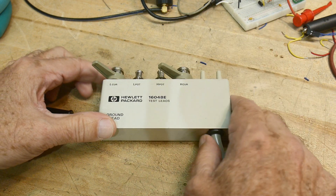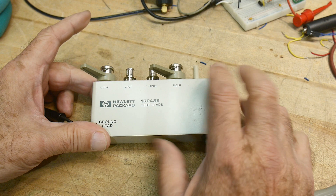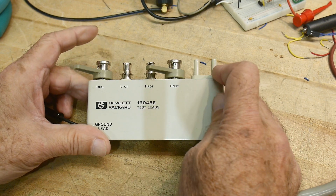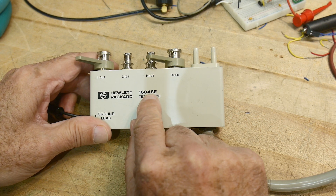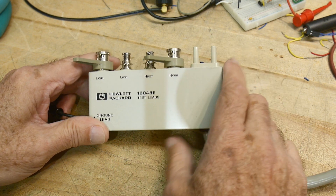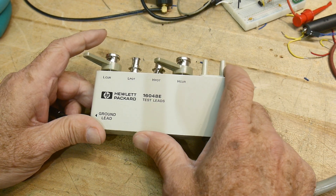He had one of those fancy LCR meters that I've been showing, and so he bought this cable. This is a 16-048E. You can still buy these from Keysight — same name. They are $1,344.